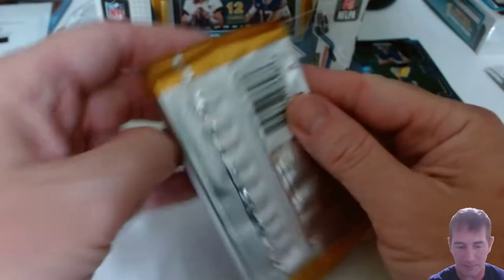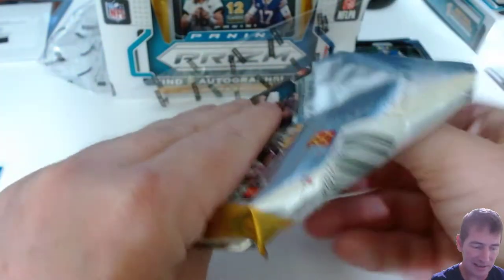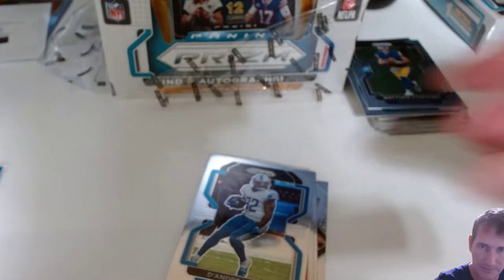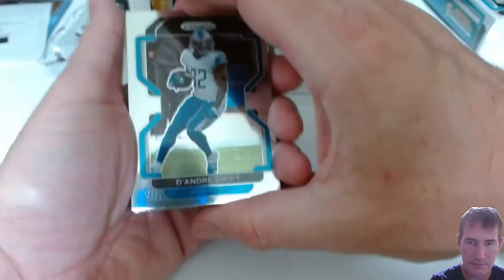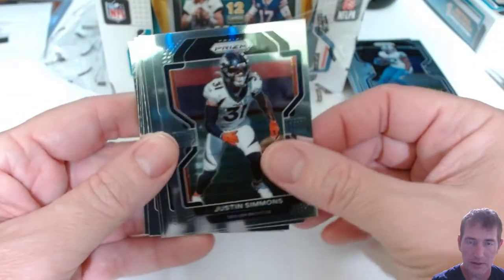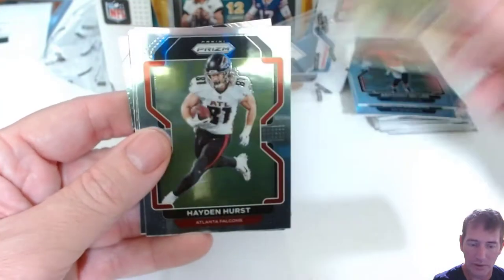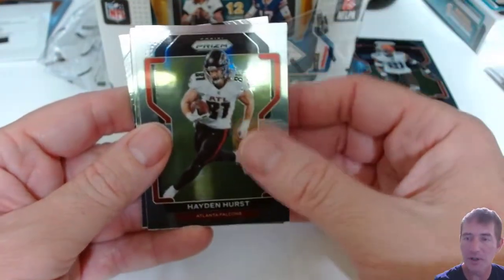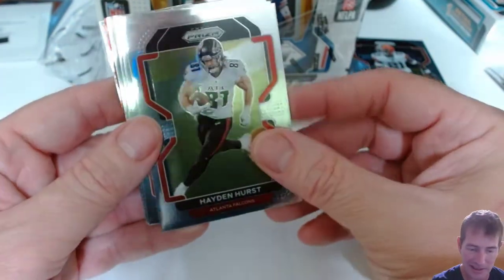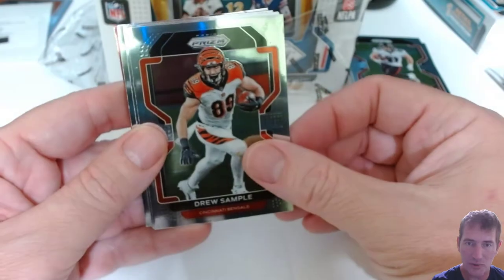Don't sleep on Jacob Harris, guys. If he gets an opportunity to play with Stafford, that kid can go get it. DeAndre Swift, Justin Simmons, Anthony Miller, Benzil Ward. I really wanted a quarterback but I told myself, if I can't get a quarterback, I'd like to get the Jamar Chase because that's like the next best thing right now as far as pulls out of this. Drew Sample.